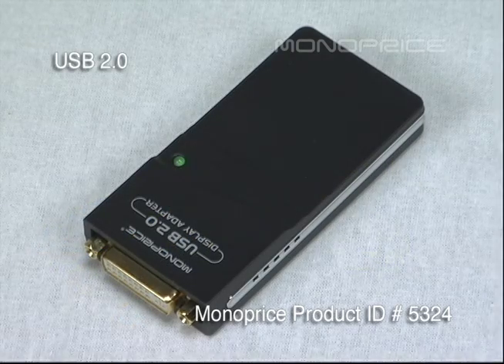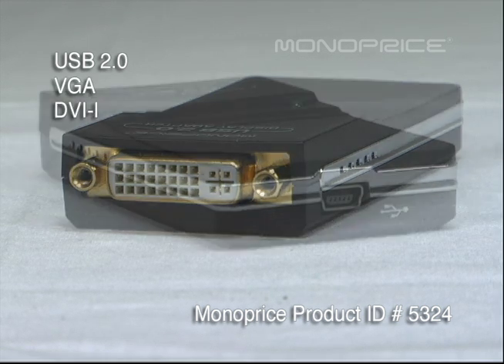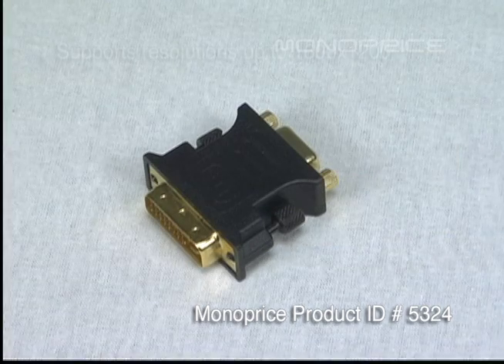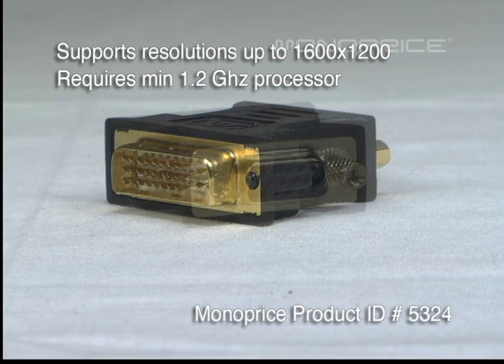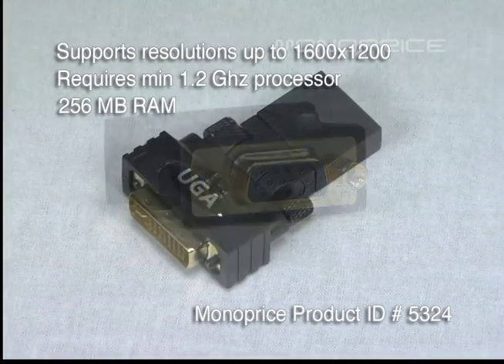PID5324 has a USB 2.0 host interface and VGA, DVI-I, or HDMI video interfaces. It supports resolutions up to 1600 by 1200 and requires a CPU with a minimum 1.2 gigahertz processor. It also requires 256 megabytes of RAM.